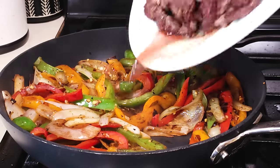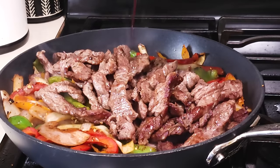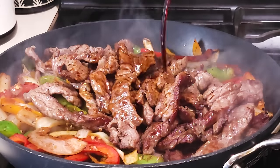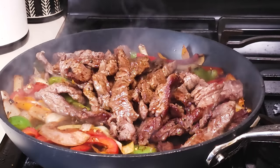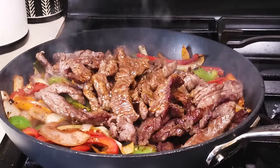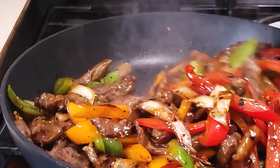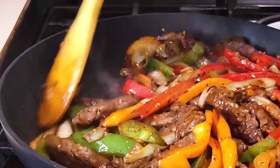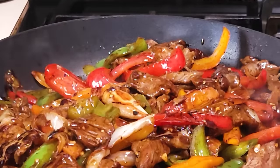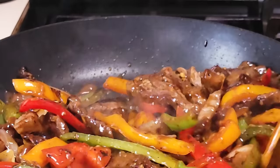Now return the beef to the pan together with all the juices that have accumulated. Add about three tablespoons of tamari sauce — this is gluten-free soy — a tablespoon of balsamic vinegar, about a quarter teaspoon of sesame oil, and a teaspoon of honey, just to bring all the flavors together. Toss this together. Remember we used rice flour to coat the beef, so this will thicken the sauce. Give it just a splash of water, and this is basically done.